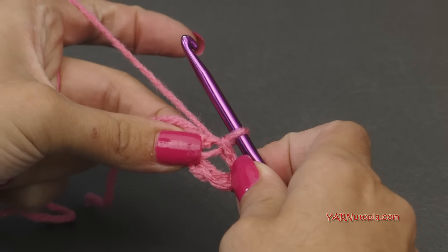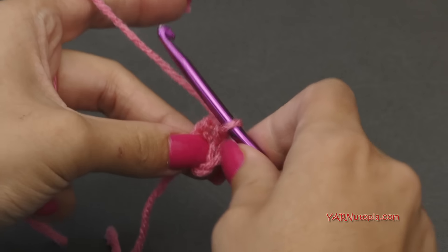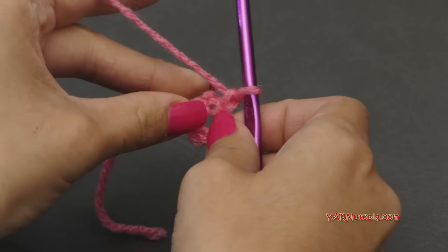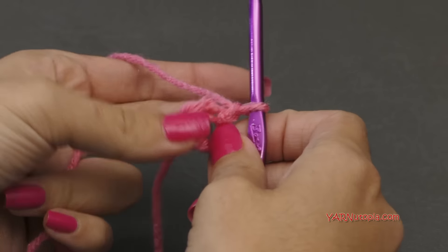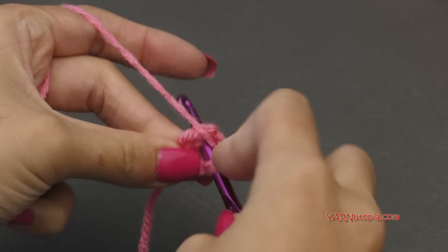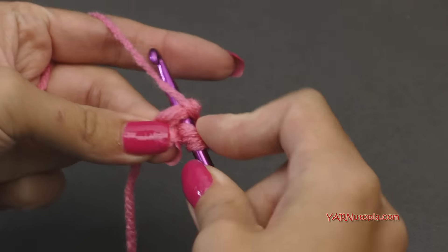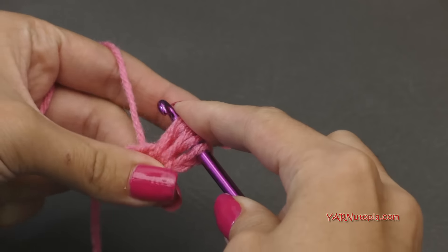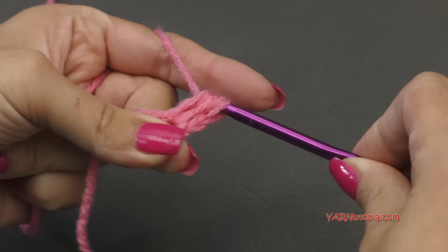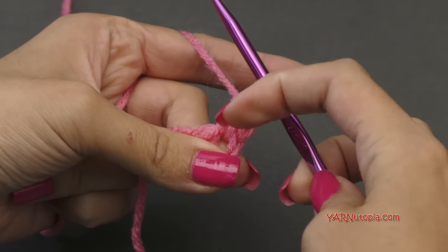Going on to round one, we're going to make a beginning puff stitch. We're going to chain one. Our beginning puff stitch is a two loop puff stitch. So we're going to yarn over, go in to the ring, yarn over, pull through, and one more time — yarn over, go in, yarn over, pull through, pull up. Now you have five loops on your hook. Yarn over and pull through all five of those loops. That's a two loop because we yarned over twice.